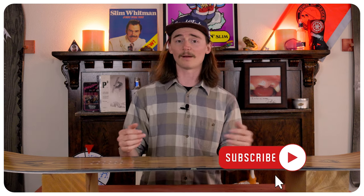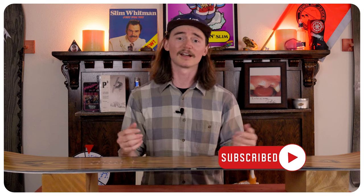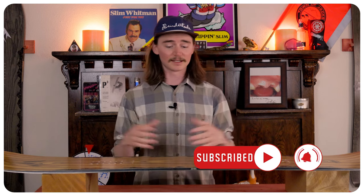When it comes to stability, this board is very stable. I was able to bomb through a mogul field and have no problems where it was getting too spicy and I had to slam on the brakes. It does handle pretty much everything with ease.